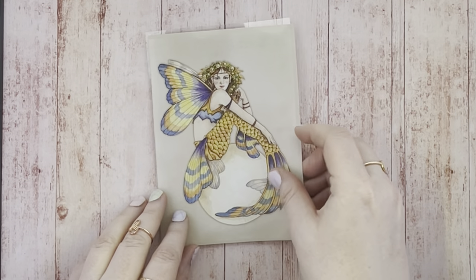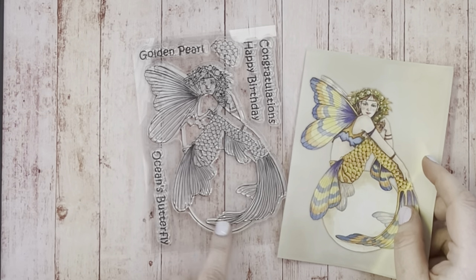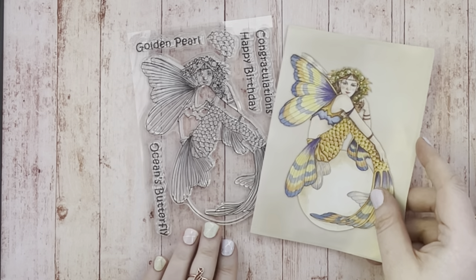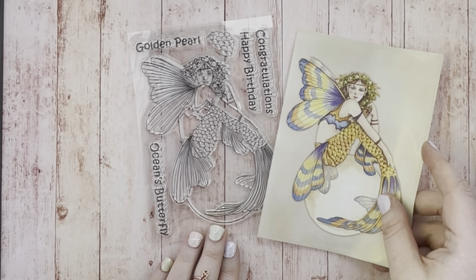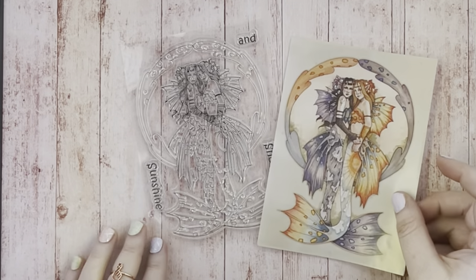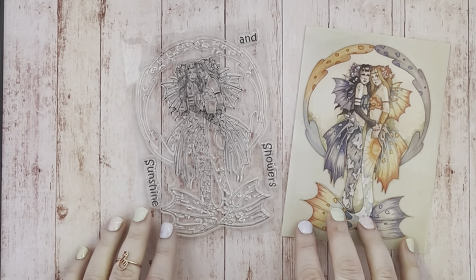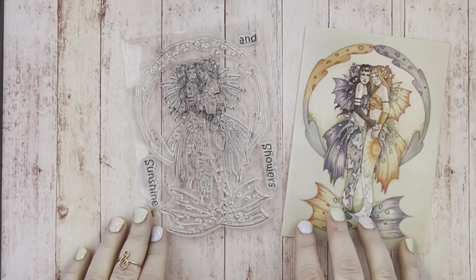This set is called Golden Pearl. You get four sentiment stamps in this collection plus a scale embellishment which is fabulous. It's just like the pattern on her tail which I think would be great for backgrounds. This set is Sunshine and Showers. I think this stamp is very reminiscent of the Gemini star sign and would also be great for sisters or best friend cards.